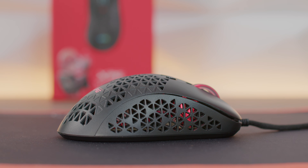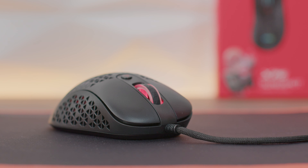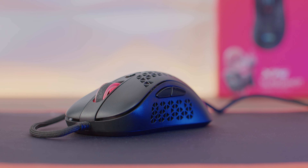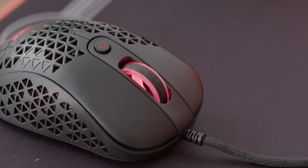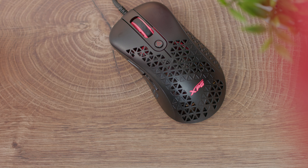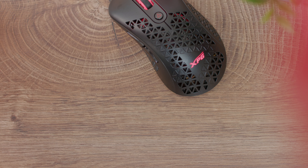The mouse is a bit bulky. Taking into consideration the actual dimensions: the length is 125mm, the width is 69mm and the height is 43 millimeters, the weight is 73 grams, and we have a braided cable with the length of 1.7 meters. Polling rate is 1000Hz with 1 millisecond response. The sensor is PMW 3360 which ranges in resolution from 400 to 12,000 DPI, acceleration is 50G and the speed is above 250 IPS. We have six buttons, four LED modes, material is polycarbonate and ABS, we have two mouse feet which are 100% PTFE, and the switch reliability is 20 million clicks.